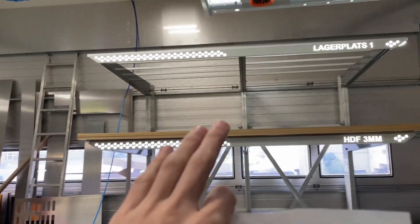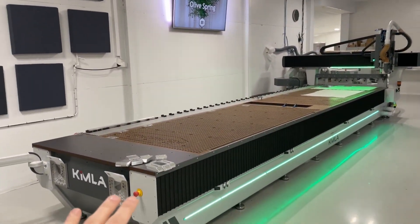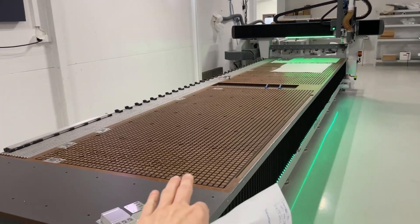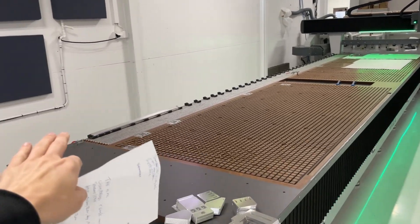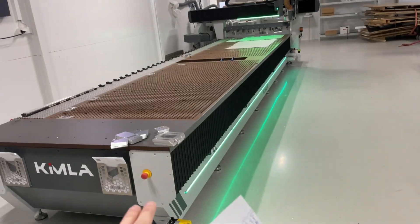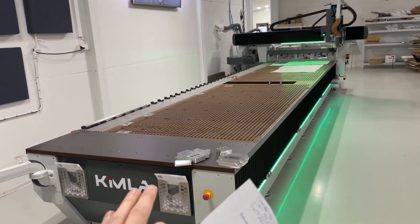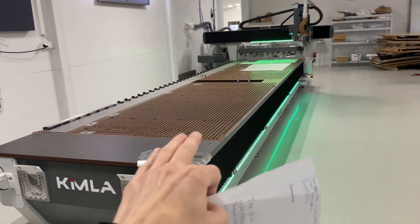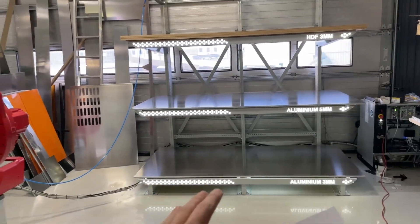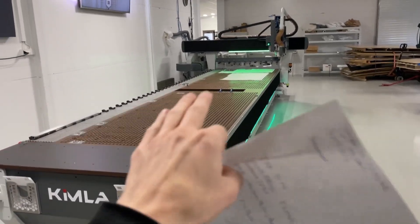I got one of those HDF sheets stuck on there and I need to place it with good accuracy. I realized maybe I can use the same feature. So I go there, I let go, and then I just drag it up against the pop-up pins. I tried that and was getting kind of good results, but still mixed — mostly because of the gasket curling up and the friction being a bit too high, especially when I put a 5mm thick aluminum piece on top of the HDF.